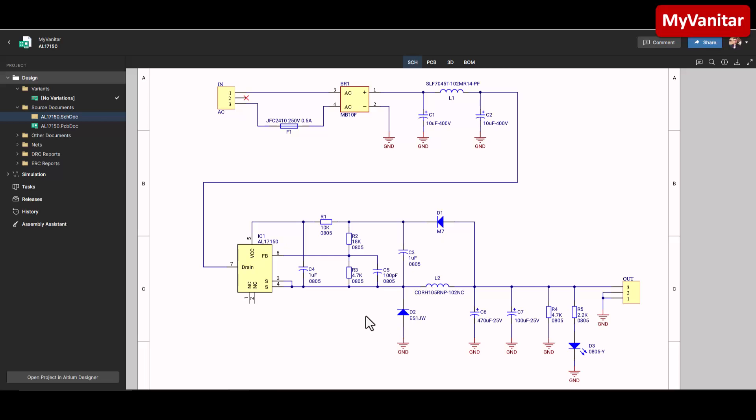I will explain in the article how you can calculate the values of these two resistors and also define the output current of the converter. These components belong to the buck converter circuit. Be careful about D2 — it is not an ordinary diode; it is a very fast diode with a recovery time of around 35 nanoseconds. L2 is a 1 millihenry SMD inductor, and C6 and C7 are output capacitors for noise reduction. R4 is a small dummy load to stabilize the output.